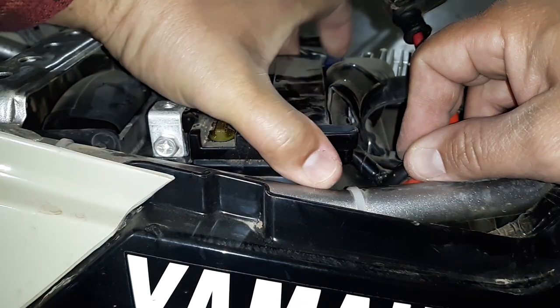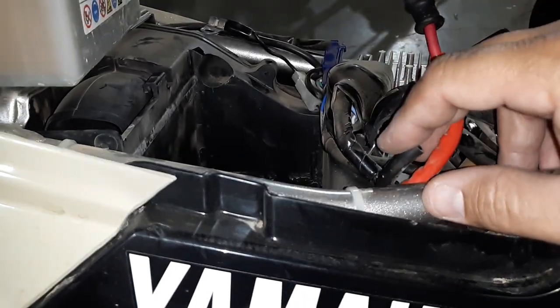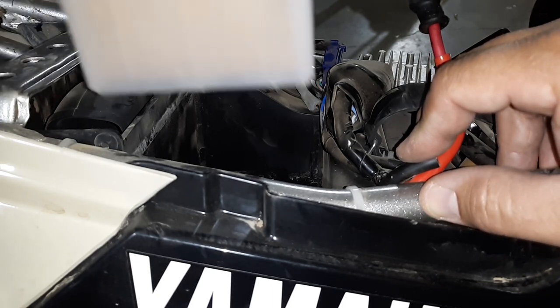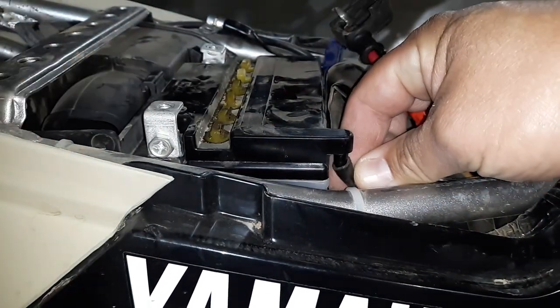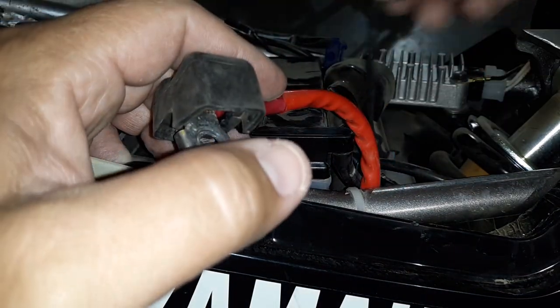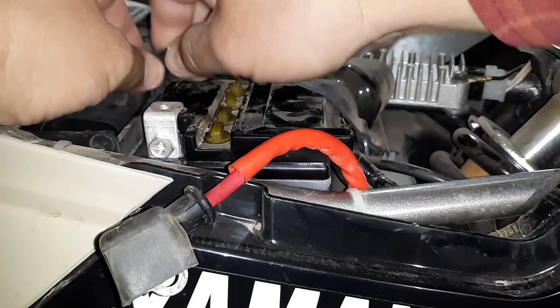And you can pull your battery straight out. Now if you need to replace your battery, you just put a new one in. If you're taking it out to do anything with it, it's simple reinstallation — just slide the battery back in. Hook your vent line back up. Take your strap and hook it up to the hook over here.